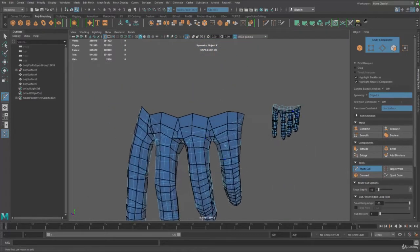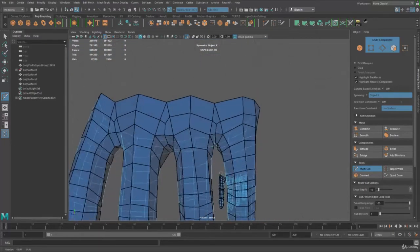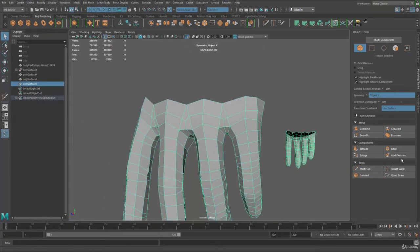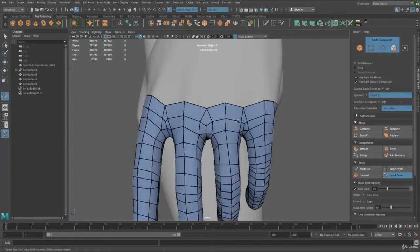Now when that is done, you can see we're creating some quads and we have one more line in the middle to make the gap more flexible — that's actually pretty good. Now let's go to object mode and go to Quad Draw 2 again, and then we can smooth that out.